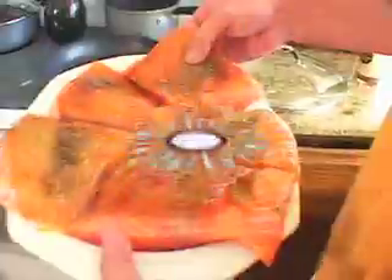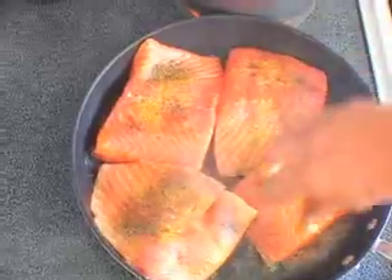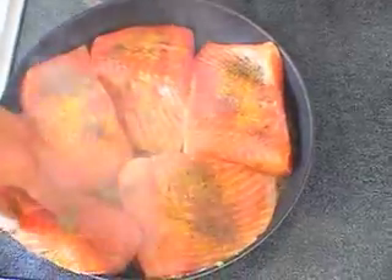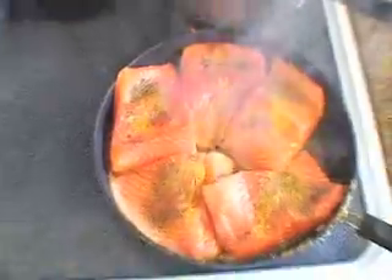So, over to the grill. Now the salmon goes right onto the flat top. We'll let that go ahead and sear and caramelize on each side for one minute.